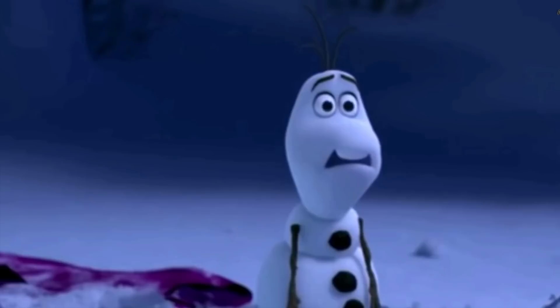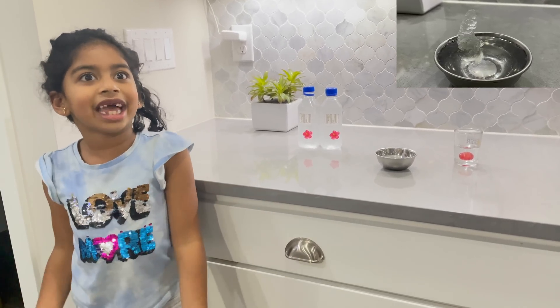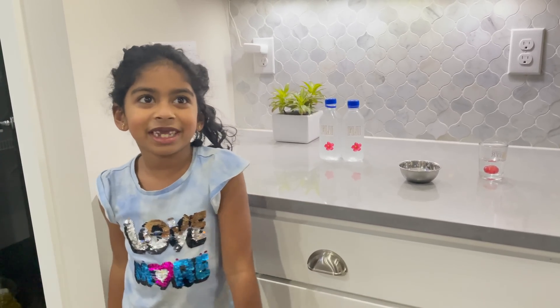That's the same idea we used to try to form a snowman like Olaf. Bye bye, see you again in my next video — it's going to be interesting!